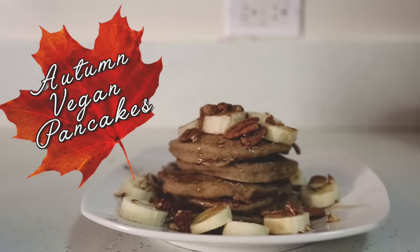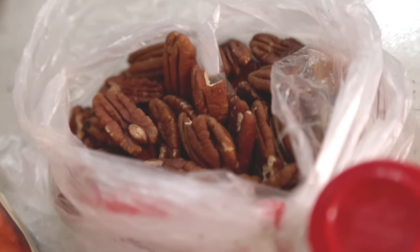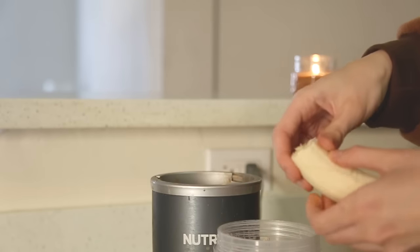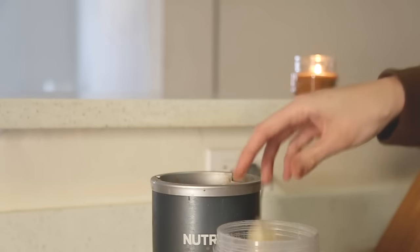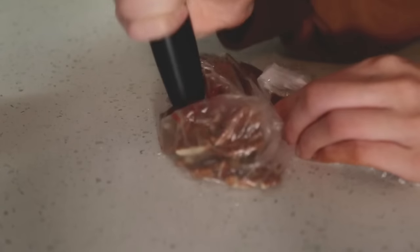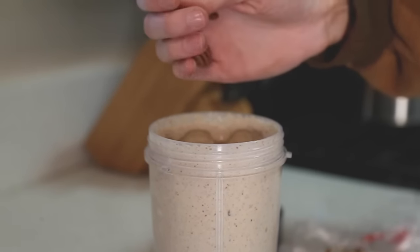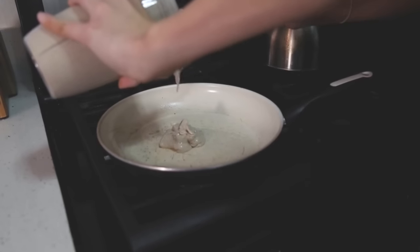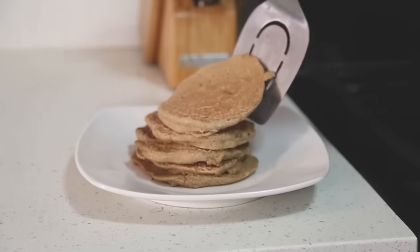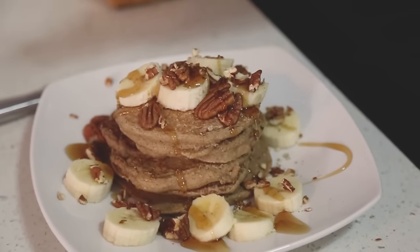On this day I decided to make some autumn vegan pancakes. What you'll need is two bananas, one and a half cups oatmeal, pumpkin pie spice, one cup pecans, one cup almond milk, coconut oil, and either agave or maple syrup. First, blend your oats to make a flour-like consistency, then add one banana, one cup almond milk, a dash of pumpkin pie spice, and blend that all together. Crush up your pecans and add half of them to the batter, then grease your pan with coconut oil and cook your pancakes over medium heat. When they're all done, top with your other banana, the rest of the pecans, some agave, and some pumpkin pie spice — and you have some delicious vegan pancakes.